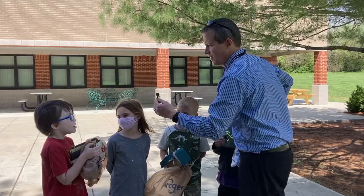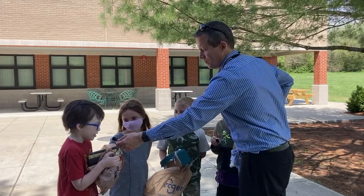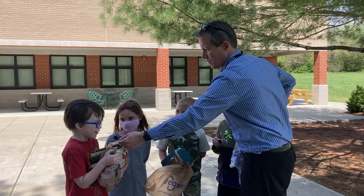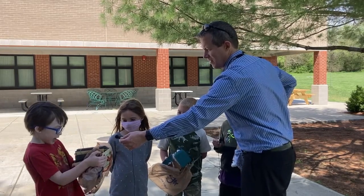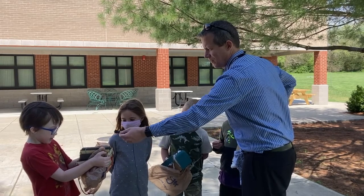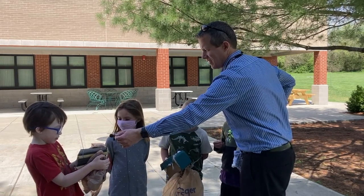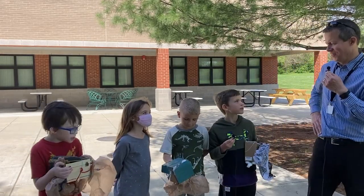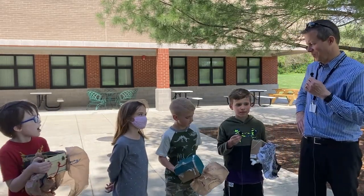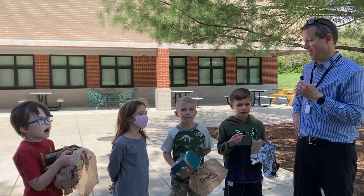What did you learn, Isaac? I just learned how to make an egg protector out of rubber bands and shopping bags, and also a parachute. It's super creative. I love all of your designs, guys — they're really, really cool. And I love the fact that you guys did that as a project in Miss Ping's class.